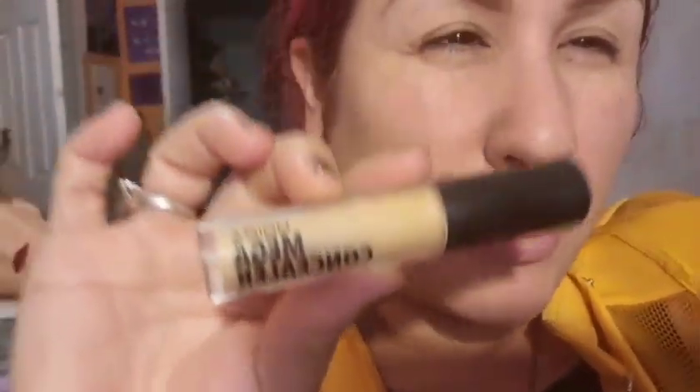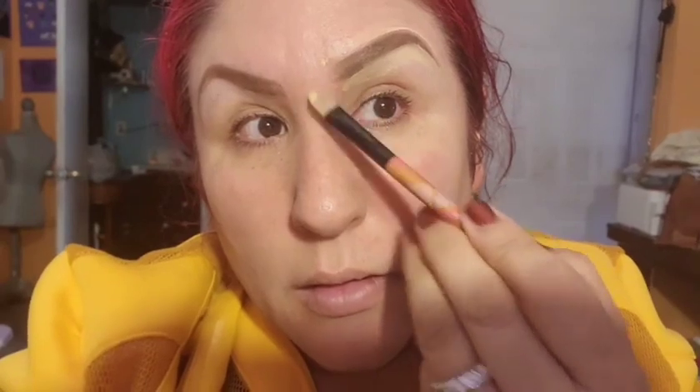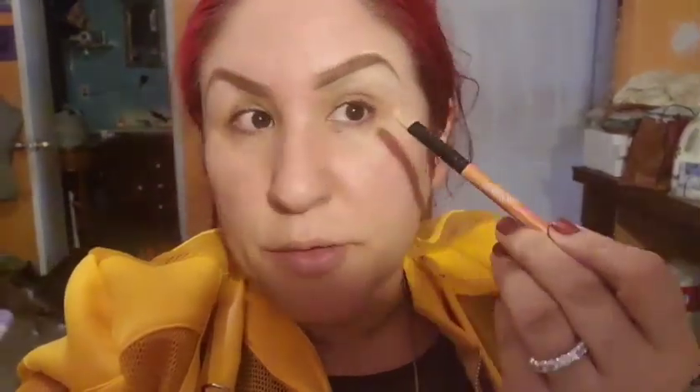I'm using the Moira mega concealer and a flat black brush. I put some concealer on my hand and I'm just gonna clean up and define the eyebrow shape. You can see it looks more sharp and straight. I'm gonna fix the other one too — just remember, I have no eyebrows so I have to shape them.